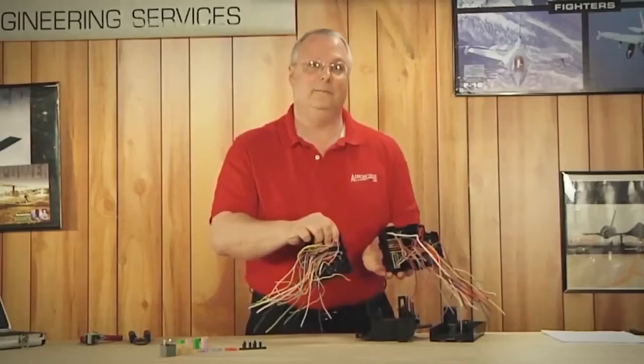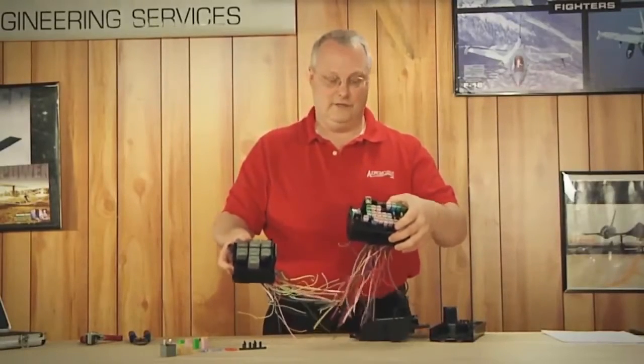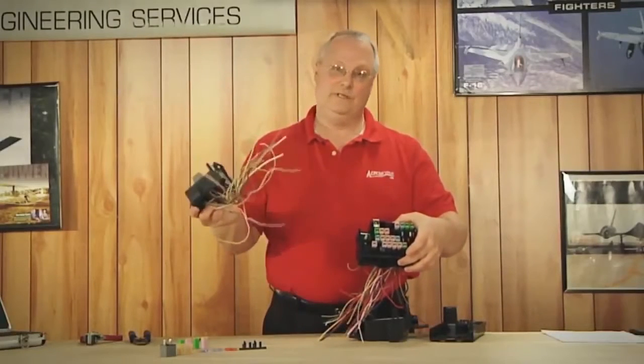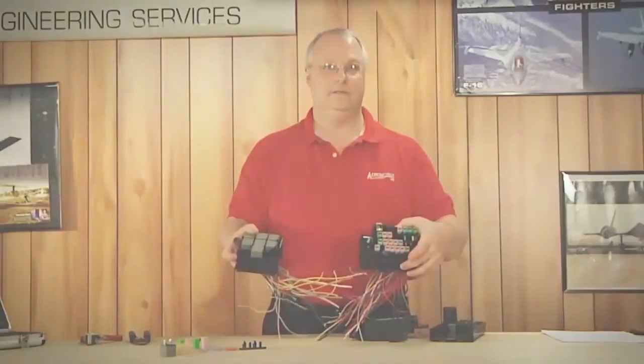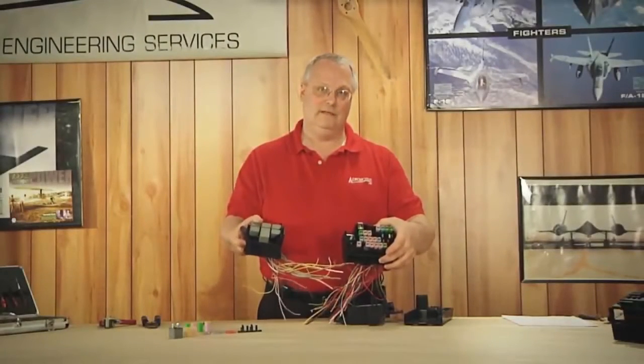Now I'm going to slide them apart. Look at that — I just cut your R&R time down in half. If this was the only section that was damaged, you're going to swap this section and you'll be done in maybe 30 minutes. Let's go ahead and do that — let's break it down and replace one half at a time.